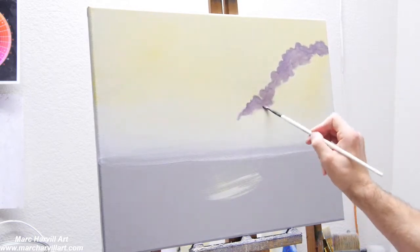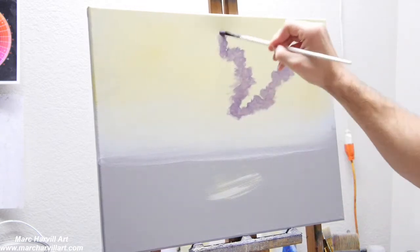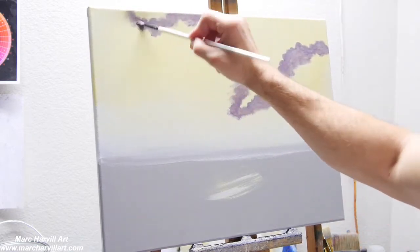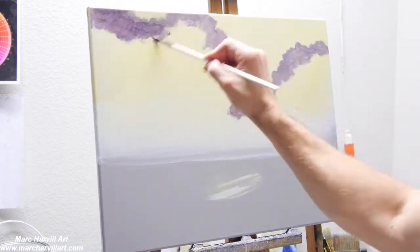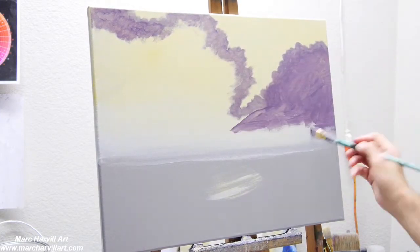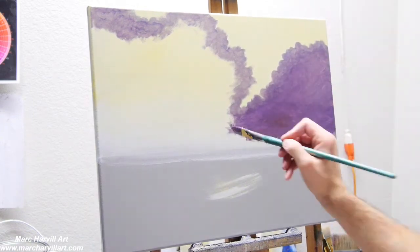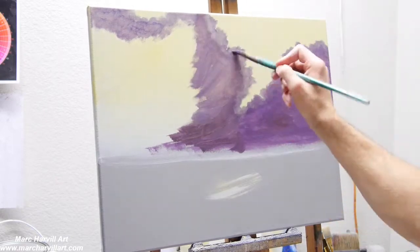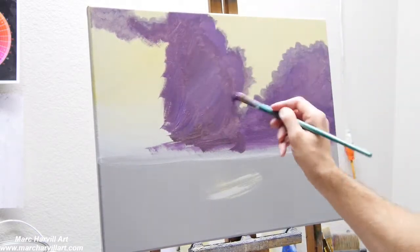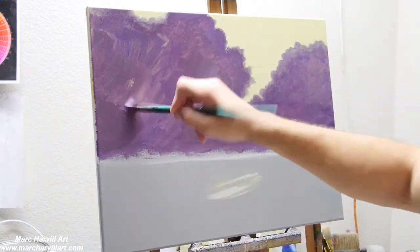I'm creating a little treeline here using a filbert brush, using dioxazine purple, a little bit of burnt sienna, and some blue to achieve this darkish, purplish color in the background. Just kind of filling this in, going over it a couple of times to remove those brush strokes.